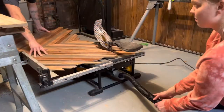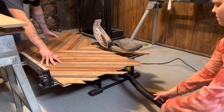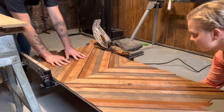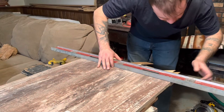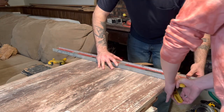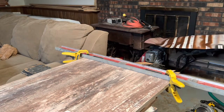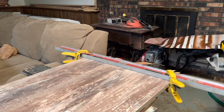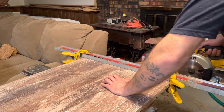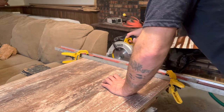Once all the pieces are secure, we use a combination of our table saw and circle saw to cut the rough edges off. The table saw worked really well for one edge, and then with the circle saw we clamped down another straight edge to run the circle saw right along that edge. We literally just used the same level we used as a straight edge when putting the pieces in place, to get all of those rough overhanging edges off.